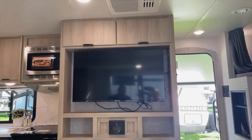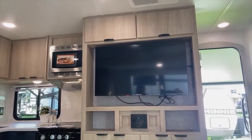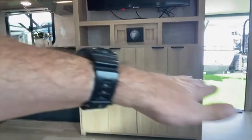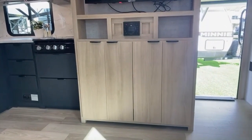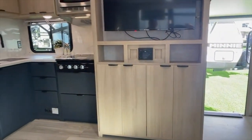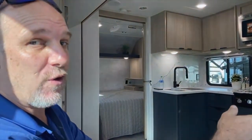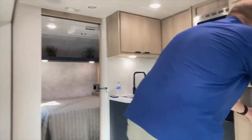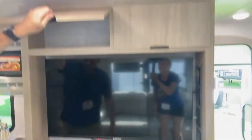Directly across from us is the TV — great spot for it. What is missing in this model is a dedicated dinette. There must be a fold-out table somewhere that you can put right here when you need it and fold away when you don't. What I like about that is you can actually put it outside if you're using the outdoor kitchen. There's storage underneath as well as up top.